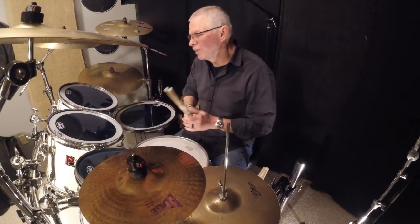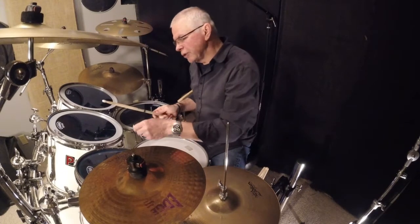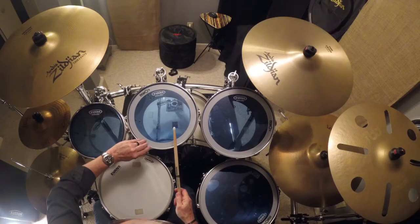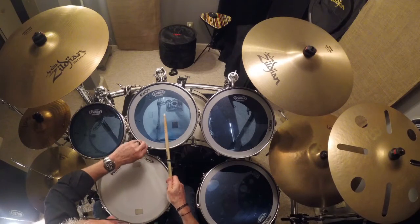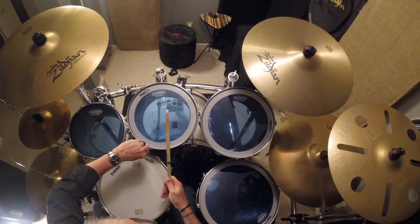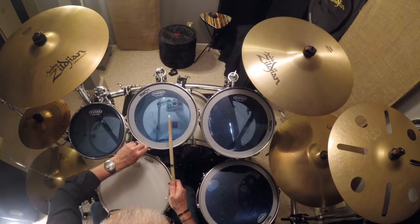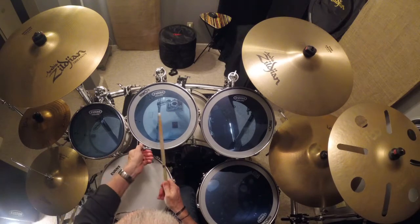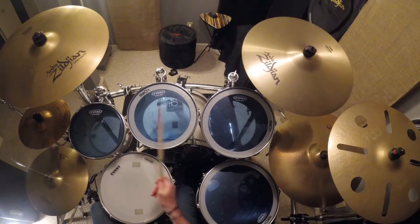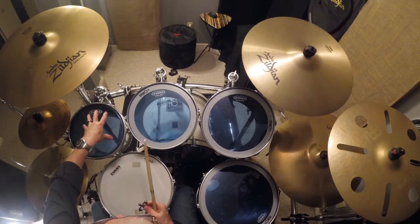Let me show you what it sounds like if it's out of tune. I'm going to loosen one lug while hitting it so you can hear that. Then I tighten it back to the sound that I like.